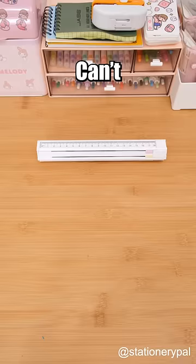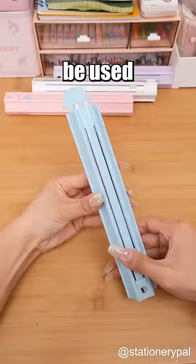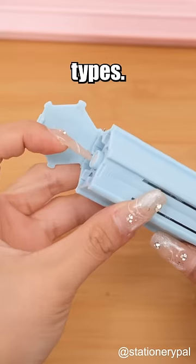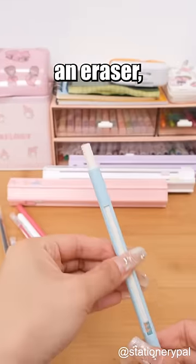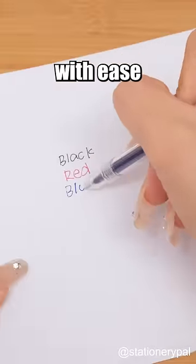Unique stationery for everyone. Can't believe how joyful you'll be with this versatile pen box. Not only can it be used as a pen box, but it also contains six pens of three different types. Additionally, it has an eraser, a ruler, and a pencil sharpener, fulfilling daily needs with ease and organization.